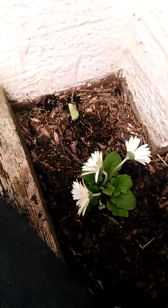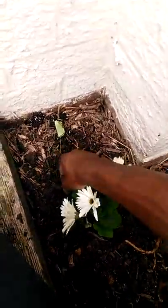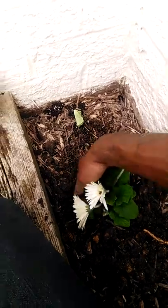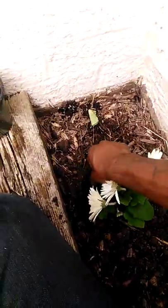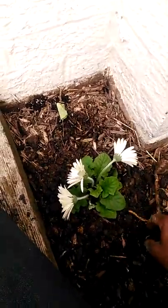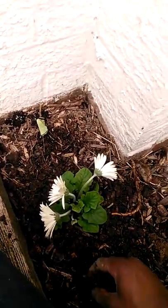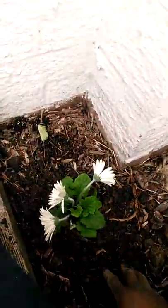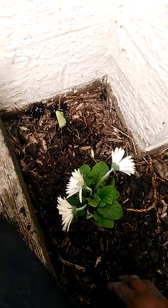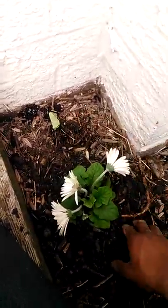I learned this from horticulture at my job. Here's another worm. My plant was giving me signs while I was observing it — it needs to be outside, connected to the earth.